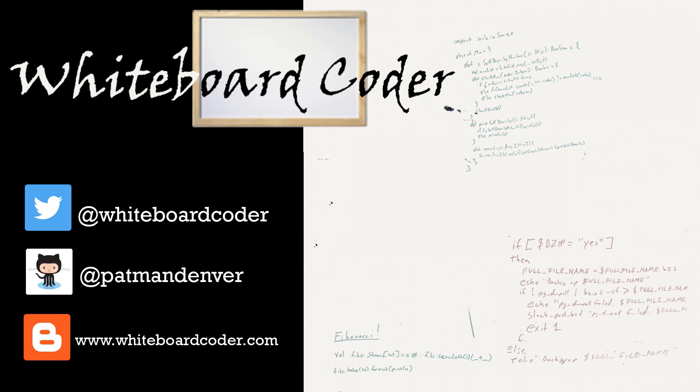Thanks for watching. I hope you liked the video. If you did, please give it a like and click subscribe. You can also follow me on Twitter at whiteboardcoder, view any code at GitHub under the username Patman Denver, or check out my blog at whiteboardcoder.com.